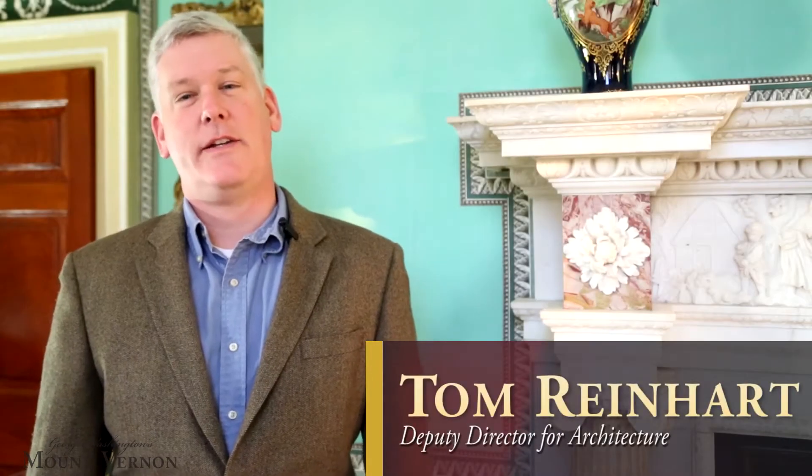I'm Tom Reinhart, Deputy Director for Architecture at George Washington's Mount Vernon, and we're standing in the newly restored new room.